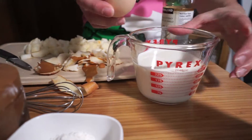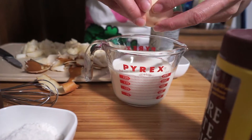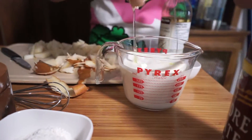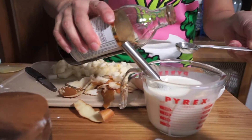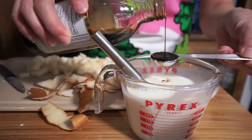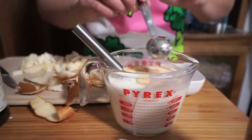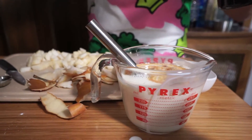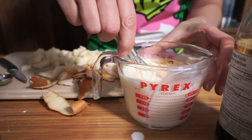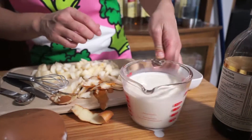Whipping cream will make it a little bit more buttery, but I'm just using half and half. I'm going to add one egg and two teaspoons of vanilla. As you can see, I'm not really that accurate with all of my measurements, but it's fine so long as you don't go overboard.